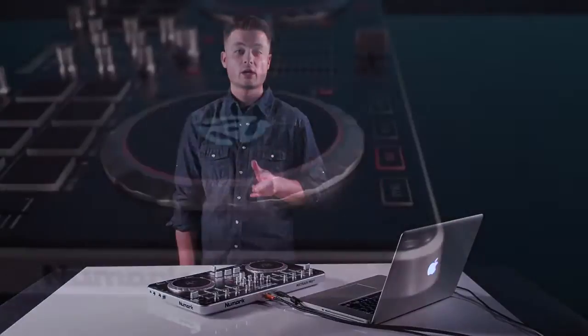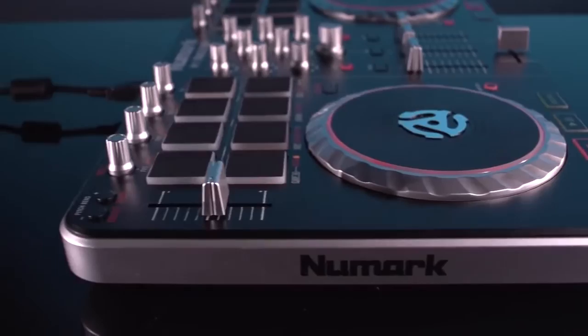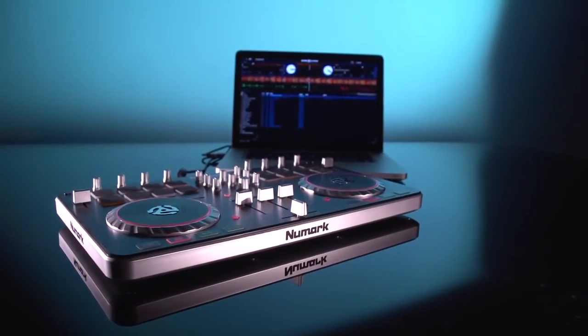Hey, what's up guys, this is Jason from Newmark. Today we're talking about the Mixtrack Pro 2. It's the refresh, more low-profile, sleeker model for control of Serato DJ Intro.